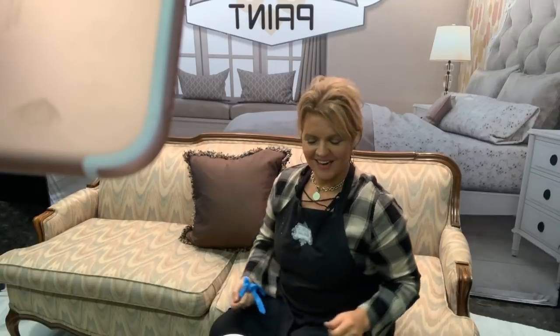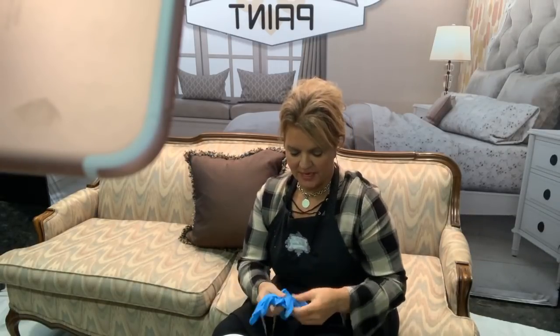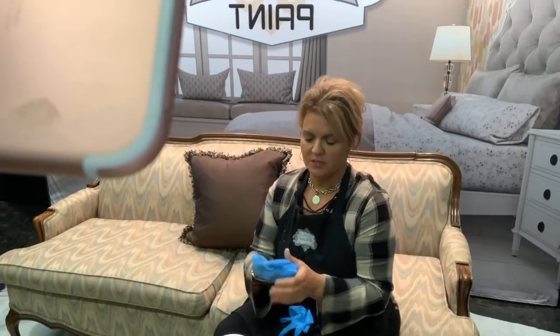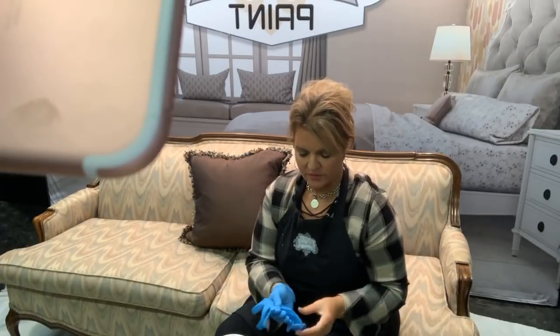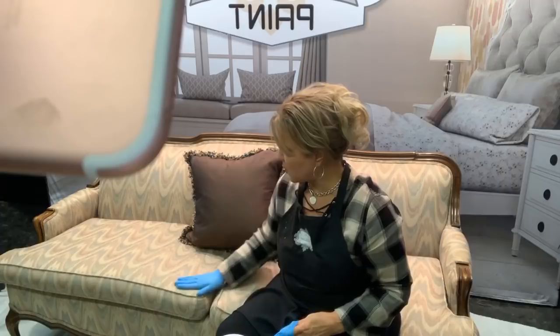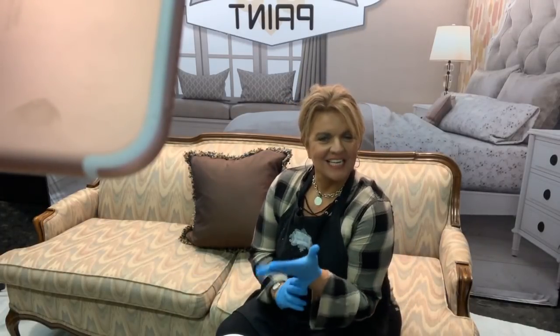The first thing we're going to do is get ready and prepare our space by putting something down on the floor. We're painting right inside the room — you can do this because this is a water-based product. You can use Finish All to renew and restore leathers, vinyls, and even smooth fabrics. This piece I'm working on is an older French provincial sofa.